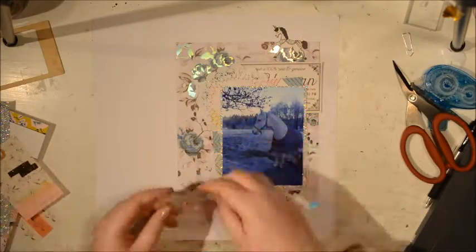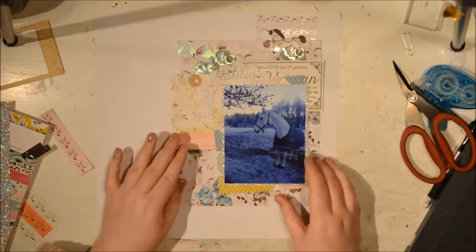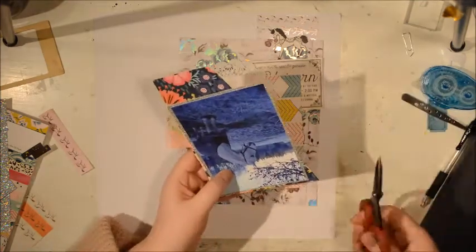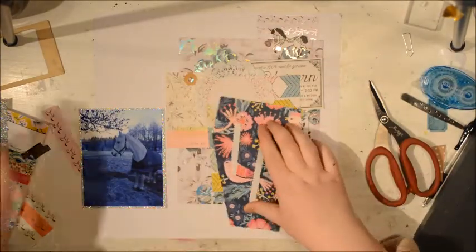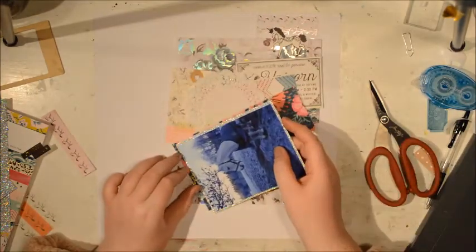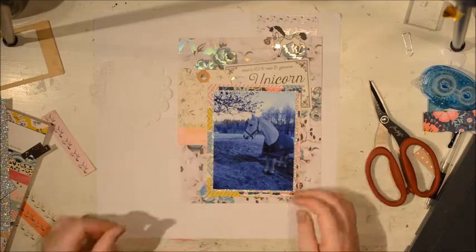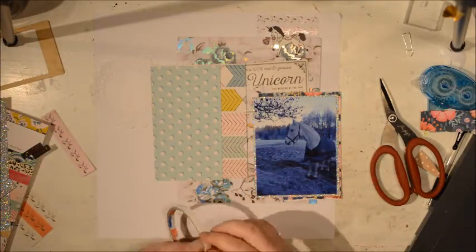So what better way to do that than to scrapbook a photo of my own very magical little pony. This photo is taken around 2010 or something. I had a pony when I was growing up and I had him until I was about 18. He was so old and he was put to sleep in the end, but I had been with him for half my life. He was a white little Arab Connemara pony and I would have to say it was the love of my life. This pony was amazing, so I thought what better way to remember that than to scrapbook him with a bunch of unicorns.